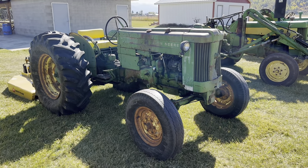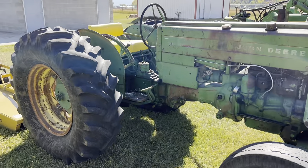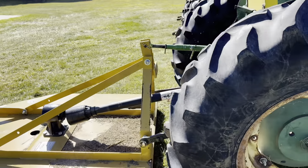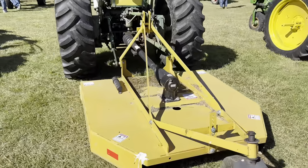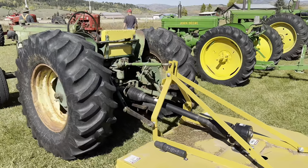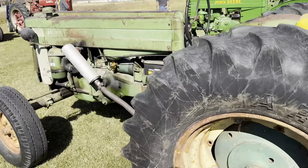This is a John Deere 420 utility — a nice little kind of all-around light-duty tractor. It's got a little mower around the back of it, a little more modern there. It's a 420 utility with an under-exhaust.